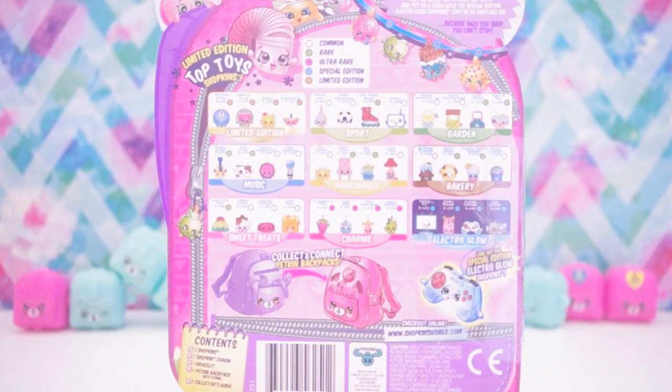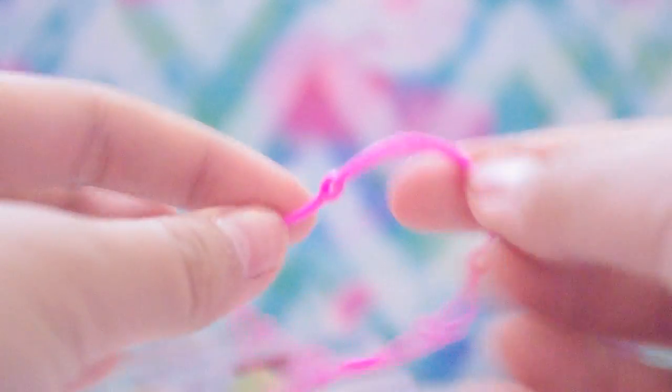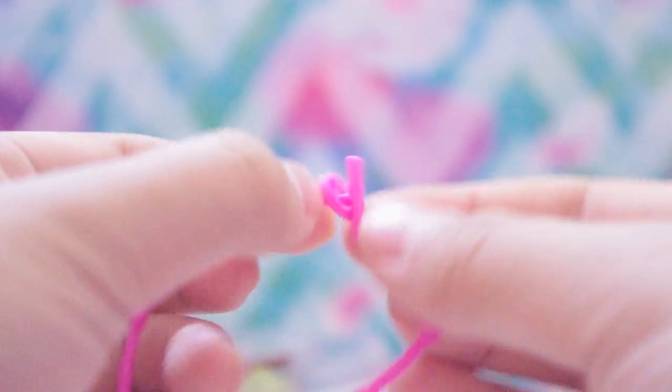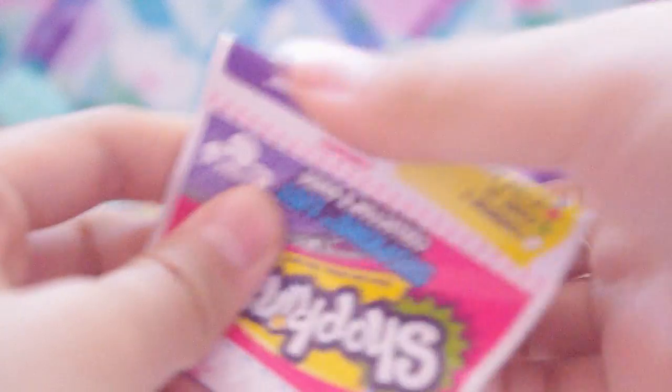I'm super excited, I cannot wait to see what Shopkins we have inside. So let's go right ahead and open it up. Here we have our hot pink charm bracelet that you connect your Shopkins charms onto — super cool. You can disconnect it from here and it's very rubbery and stretchy. We've also got our collector's guide right here.